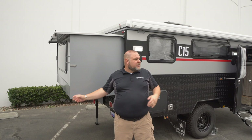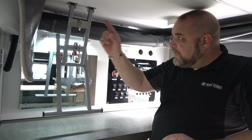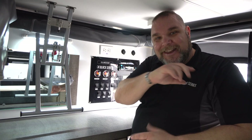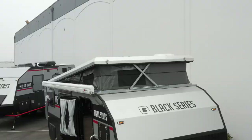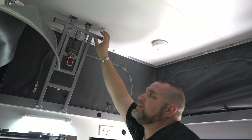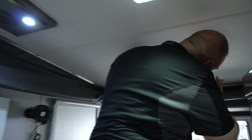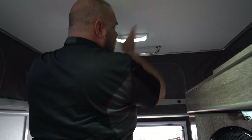Let's go back inside and pop the top open. I've released all four latches — two in front and two in back. Now using the lift assist to push up the roof, I lock it in place with a pin, then go to the back and push that up as well. There we go — the tent is deployed. We've gone from five feet of headroom to six feet five inches.